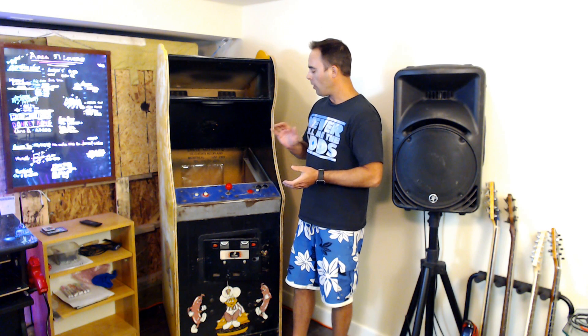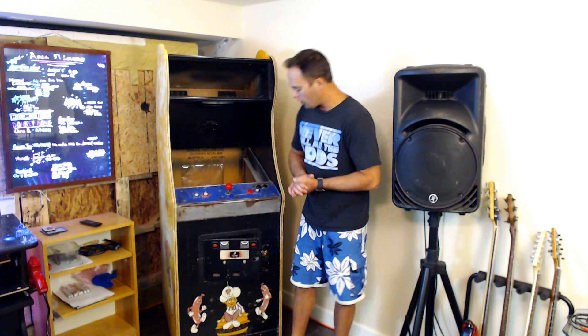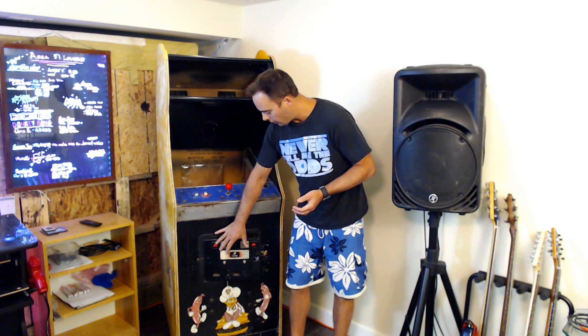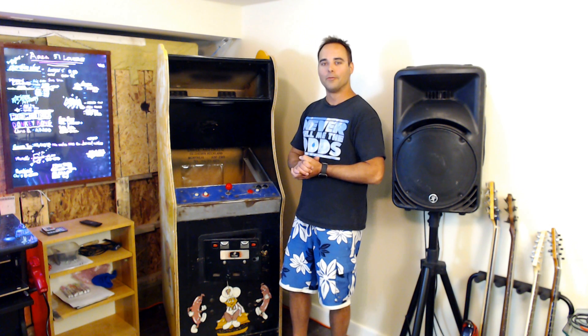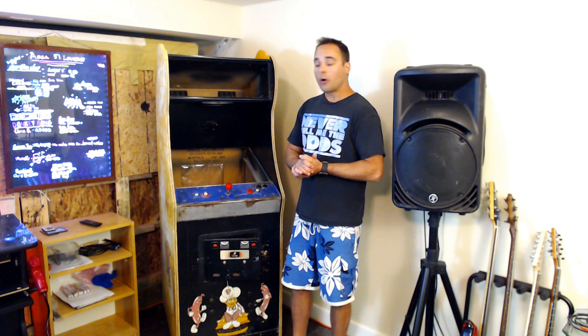We're going to use a RetroPie with a USB interface to control those buttons. And finally, we're going to install a couple of soft white LEDs in the coin slot lights just to give that authentic look. With that, we're going to go over a brief overview of the parts and what it's going to cost to put something like this together.